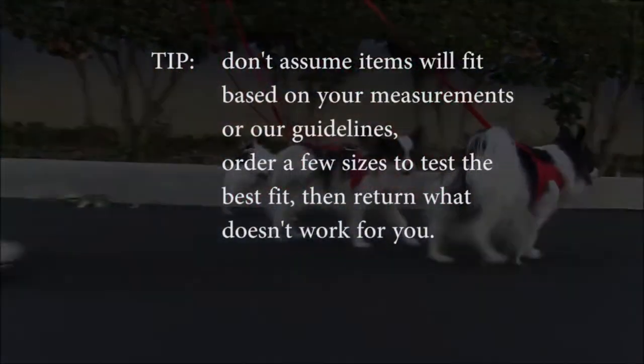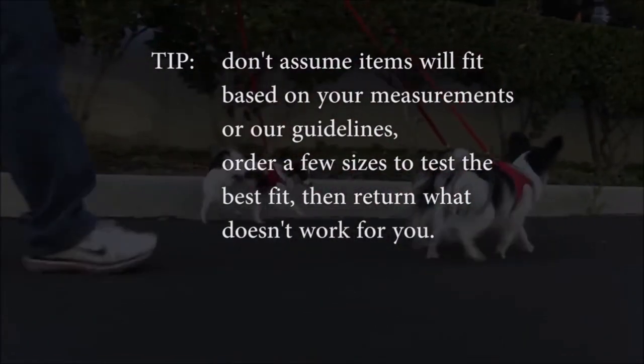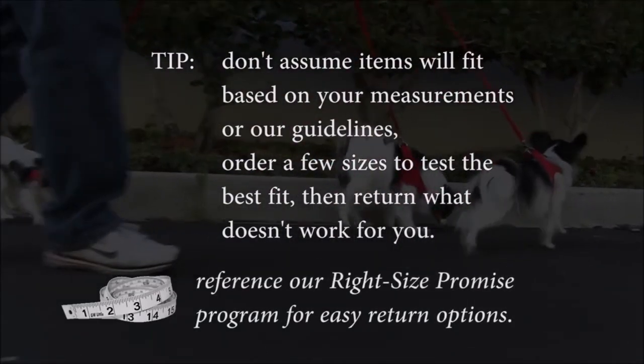Remember, all items may vary, so this is really a starting point from which to try different sizes. Nothing is exact when it comes to fitting dogs.